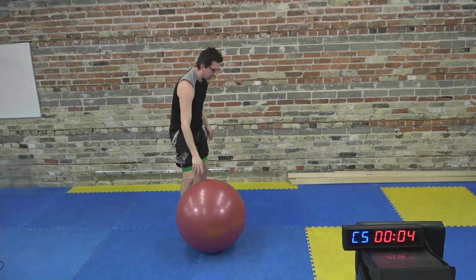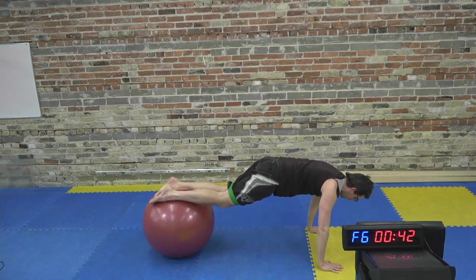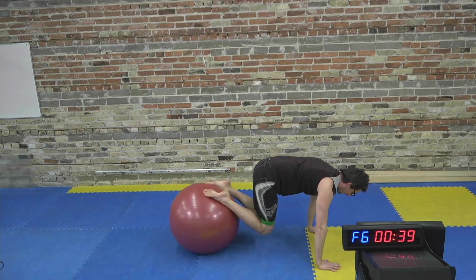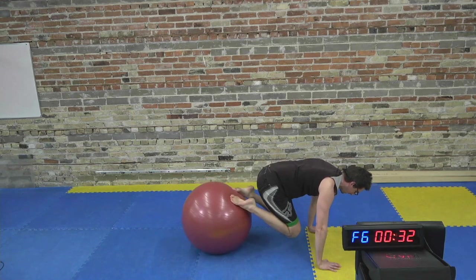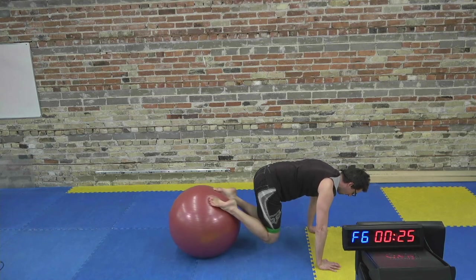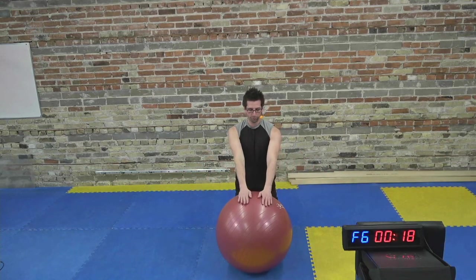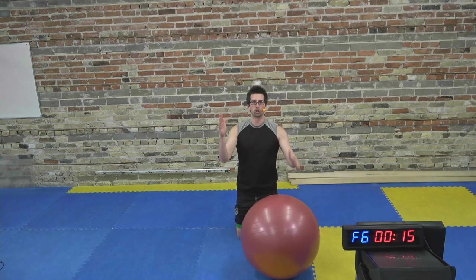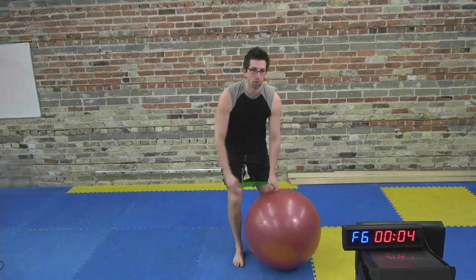Crunches or tucks — I'm going to demonstrate the tuck. Hands on the floor, plank or push-up position, feet on top of the ball, then curl in with knees towards the elbows, and back out again. Try to get nice full extension of the legs. If you find you're rolling all over the place, put your feet a little bit wider on the ball for more stability.